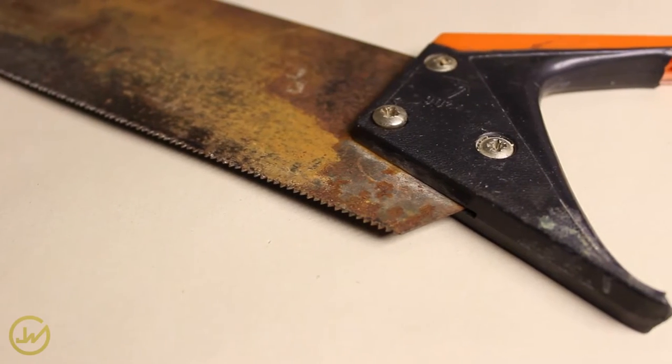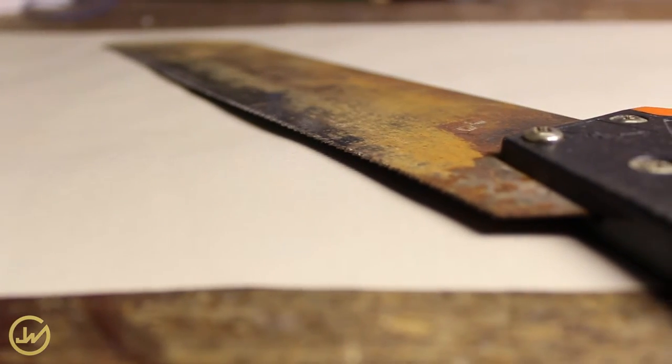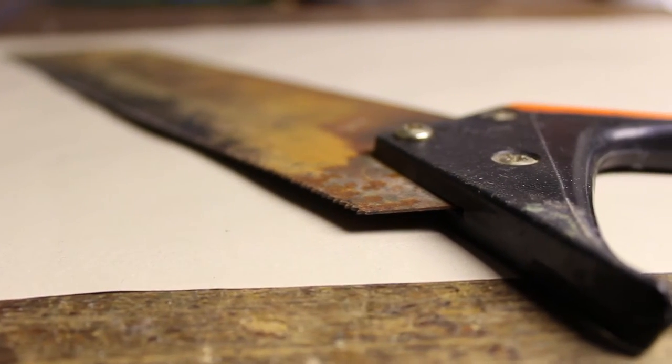As you can see my saw was in pretty bad condition due to a long term exposure in very humid areas. Furthermore, the handle was broken so we need to replace that with a 3D printed one.